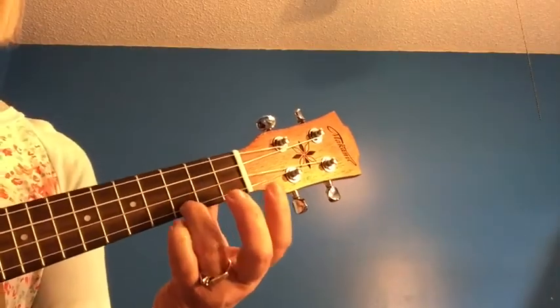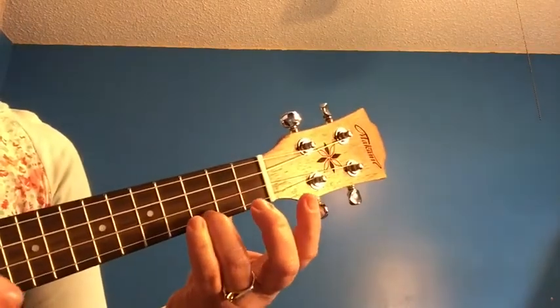And now your F. Pointer finger, first fret, second string. Middle finger, second fret, top string. And that's your F chord. We're going to begin with ten strums of the C chord.